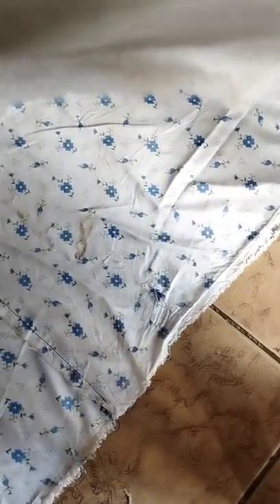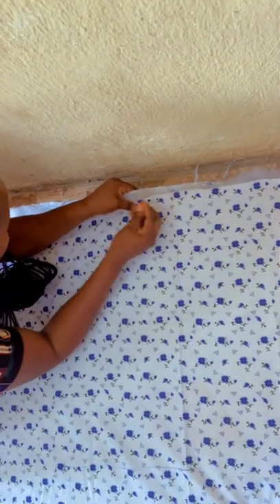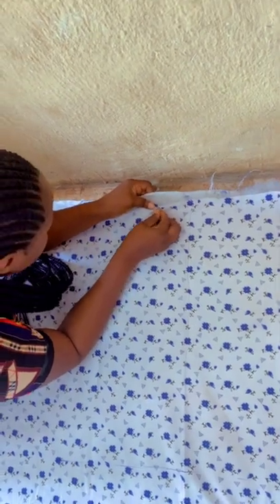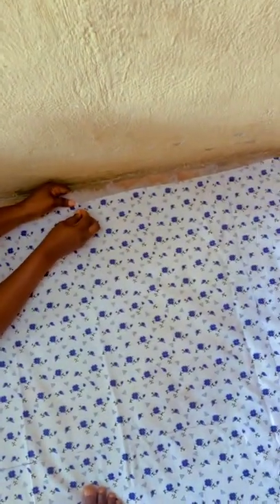Hello guys, welcome to my channel. I want to show you how to make a duvet. You have six yards of per sheet and you divide it into three — that's three yards on the first, followed by the fiber, and followed by the other three yards of per sheet. Then you make your design of your choice.